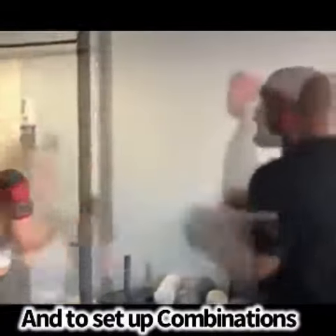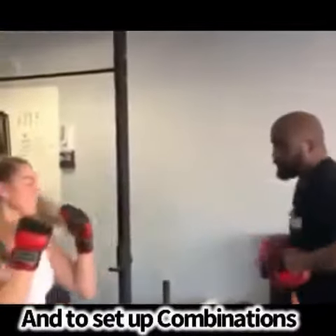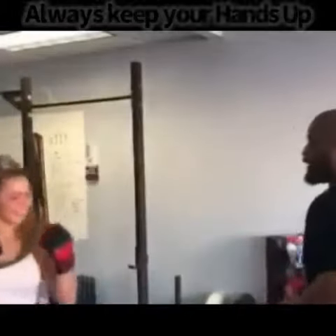Hands always up. Hands stay up. You're still going to be tiring, but too efficiently. Good, you have this one. Let's go. Four.